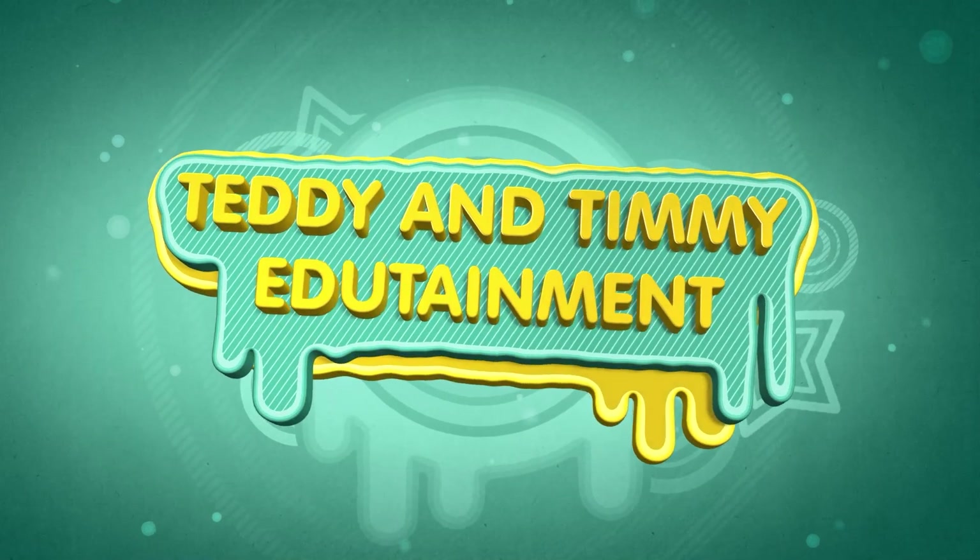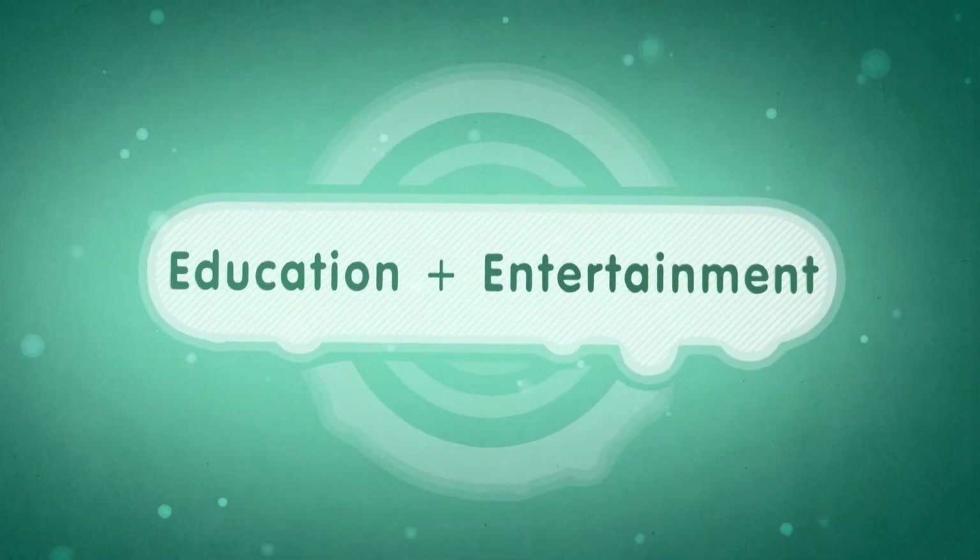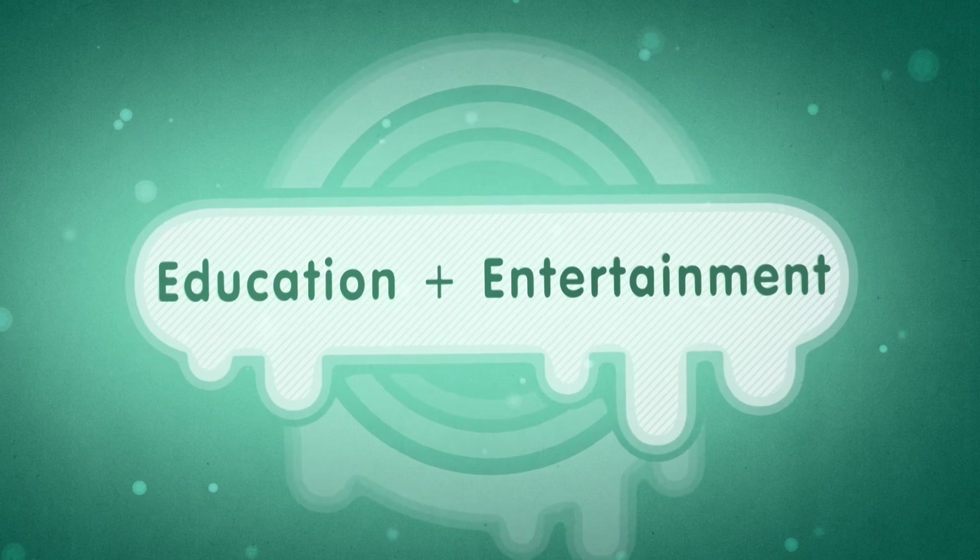Teddy and Timmy Edutainment — Education plus Entertainment. Kids songs and learning videos.